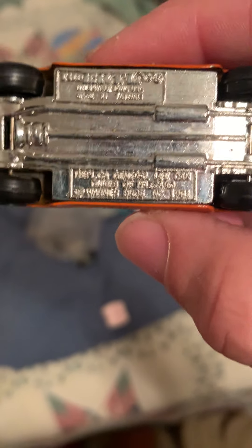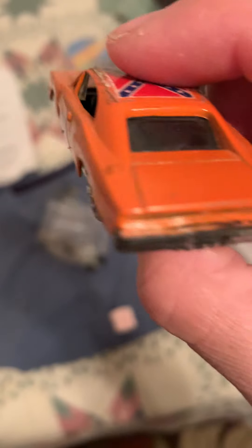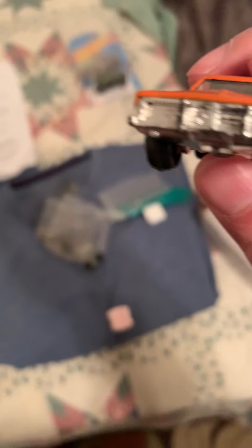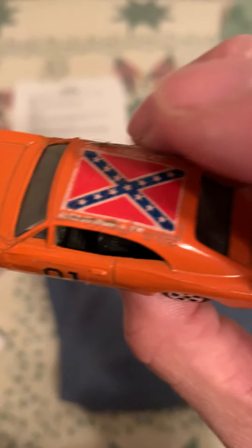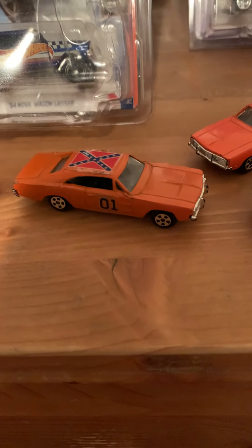These are all original ERTLs from 1981. This one's in sort of better shape — the plate area's worn but it's pretty cool, still has the rebel flag. I just wanted to give you a little look. This one's all beat up, but hey, this one's not too bad. It's always good to have these original ERTLs, because this other one is a revised version — they call it revised.